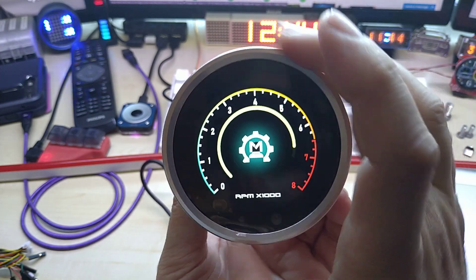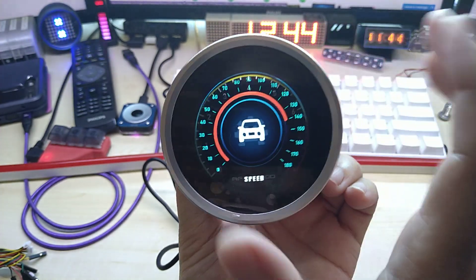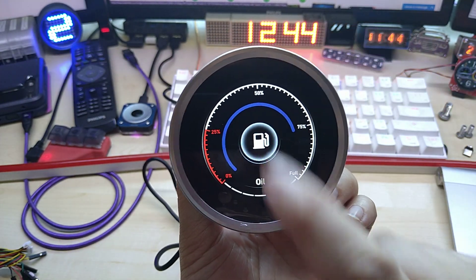Obviously in a car, with the RPM, you're not going to turn it by hand, but you could make a gauge and then switch between gauges using the touch on the display.